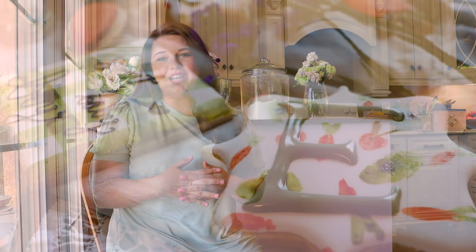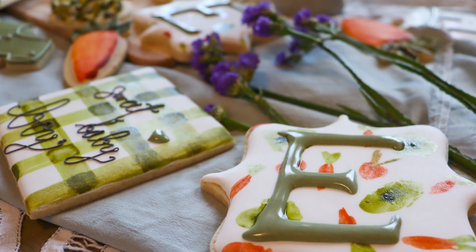When it comes to baby shower cookies, we all love those pretty pastel cookies that just really convey the sweetness and the precious kind of nature of baby showers and celebrating a new baby coming into the world.